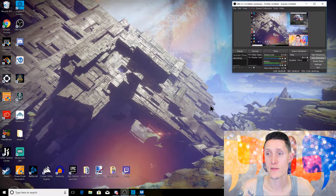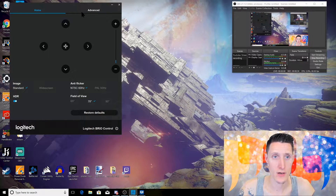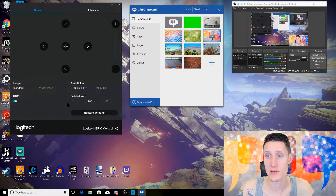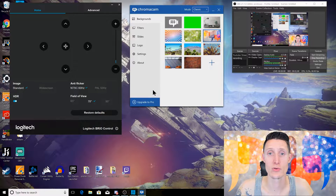So as you can see, the little camera right here — I am recording my screen and you can see the background software. In the previous version of the Logitech camera settings application, you were able to change your background in the app. They are no longer allowing that, so if you update the application, you will no longer get this feature. You'll have to go onto Logitech's website and download the Chromacam app.